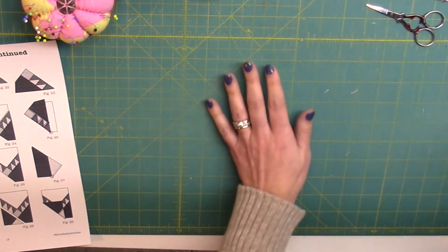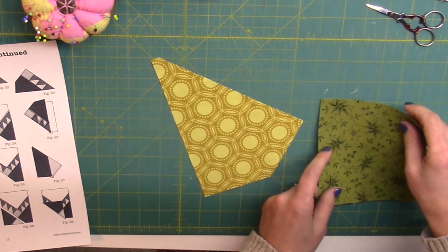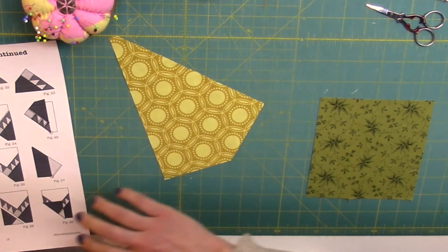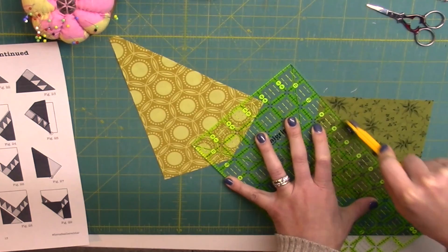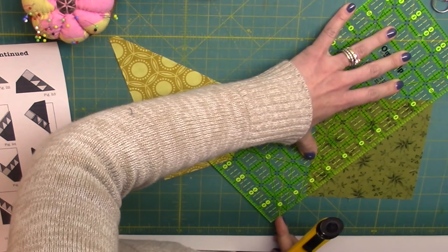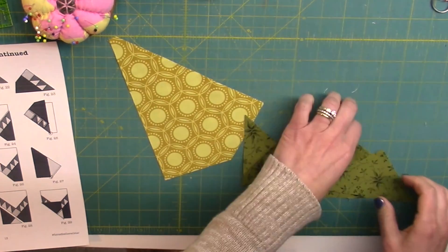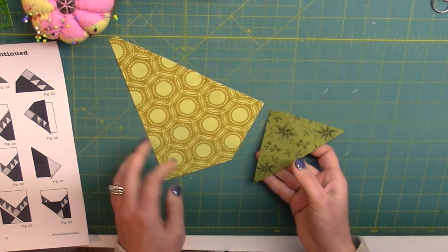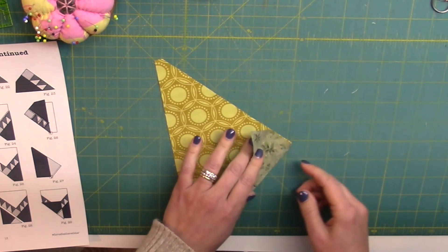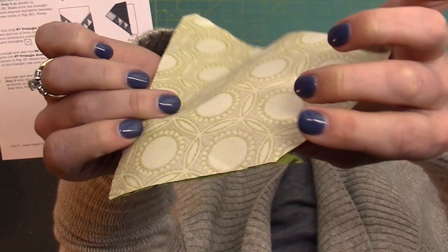We're going to grab another star point from the template that we cut, and we're going to grab our triangle accent fabric. This one we're going to cut in half diagonally each way to get a quarter square triangle. Without lifting up the fabric, I'm just repositioning my ruler to cut across diagonally in the other direction. Then I'm going to take one of these triangles — a very bias-y triangle — and align it with my star point, flipping it right sides together. I'm going to pin it and sew it very carefully with a quarter of the triangle sticking out on the end.